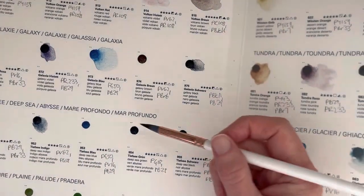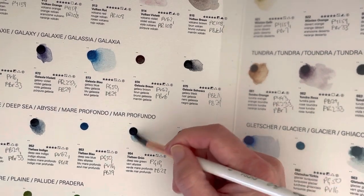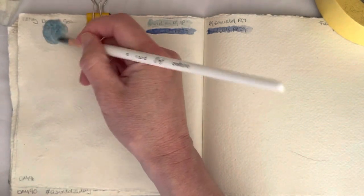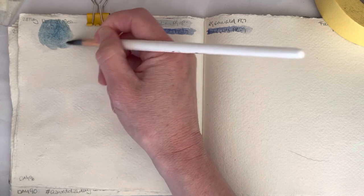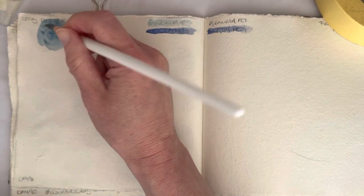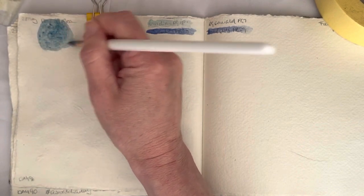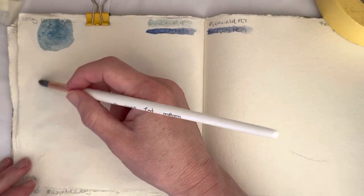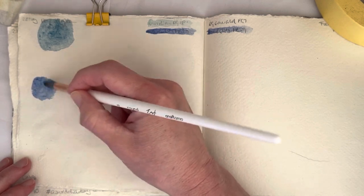Hello everybody, welcome to day 96 of my 100-day project watching. Today I'm going to replicate Deep Sea Green — my cohort color. Deep Sea Green is a mixture of PG-18 and PB-29. Let me just swatch this out.